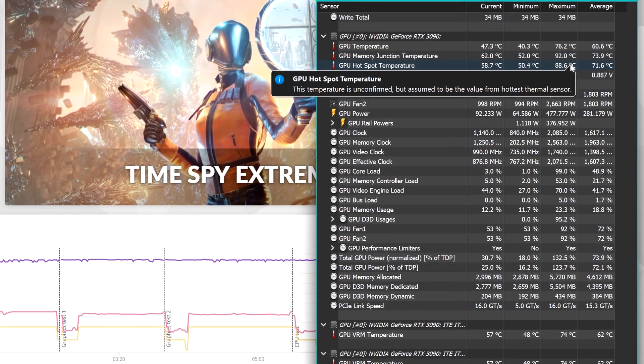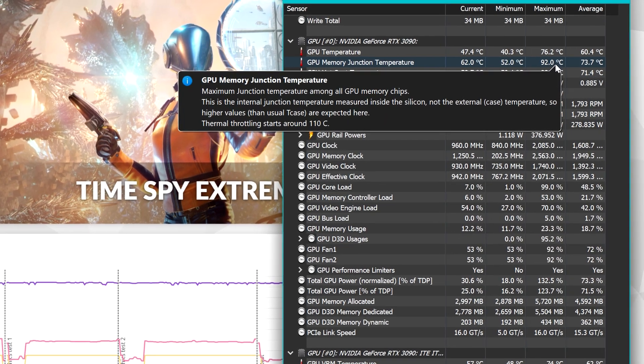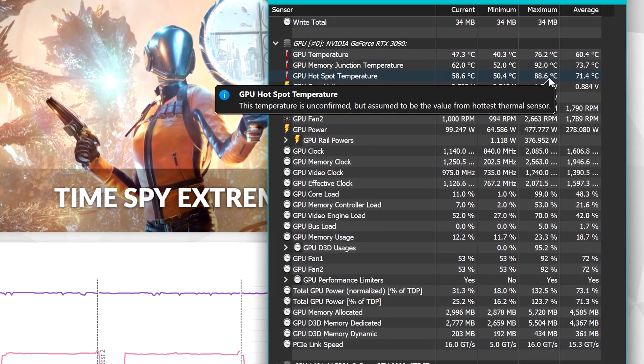Usually during my tests, I don't touch the fan curves because I believe that measuring performance in a stock situation is the best way to go. Let's check if the new thermal pads will do any better.